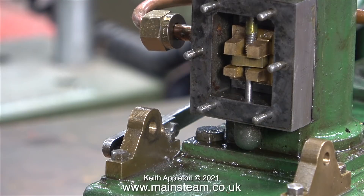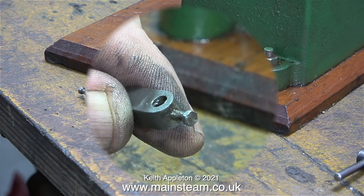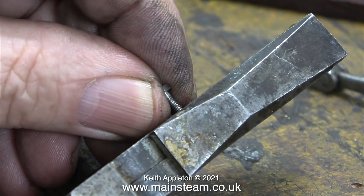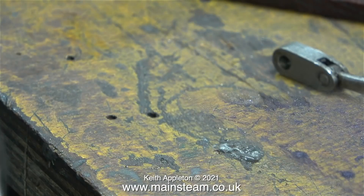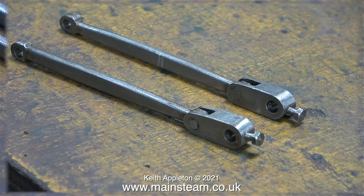After rotating the valve rod to set the position of the valve, it doesn't look too bad. The two operating levers need a bit of attention — given a good clean-up with scotch bright. Unable to live with the chewed-up bolts, both are removed and a couple of commercial 7BA bolts are shortened by chopping them off with cutters, then the threaded ends are cleaned up on a 1-inch belt sander so they fit in the holes perfectly.